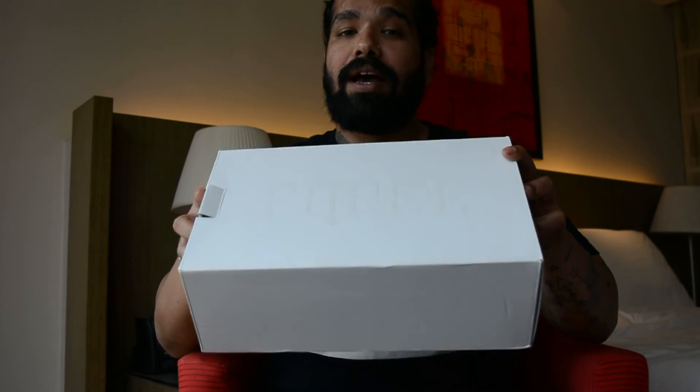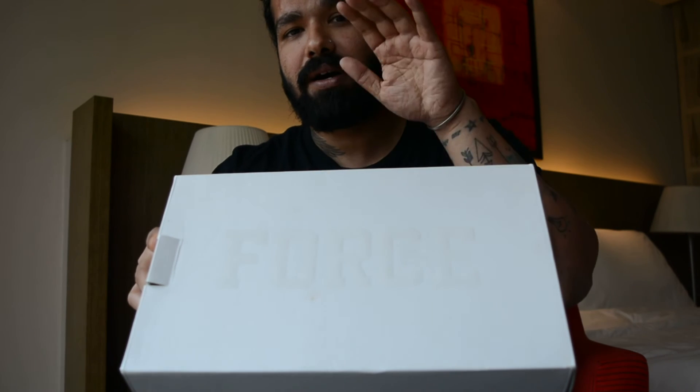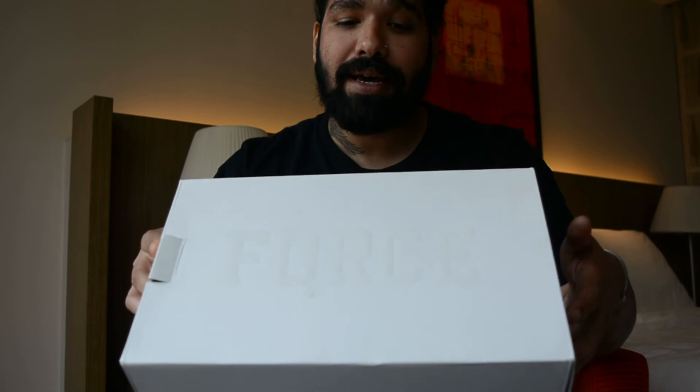You can see from the box, and if you follow me on Instagram — which you should if you aren't — I picked up another pair of the Air Force One. This is from the Air Force 100 pack that dropped in December. It's a sneaker I've really been looking forward to, so let's pop it open already.